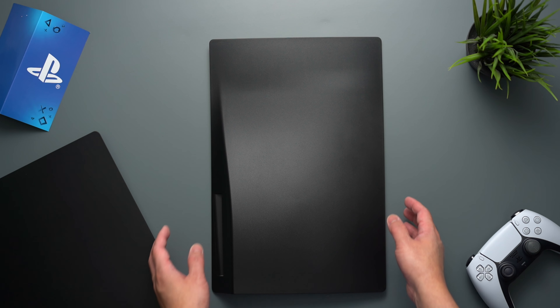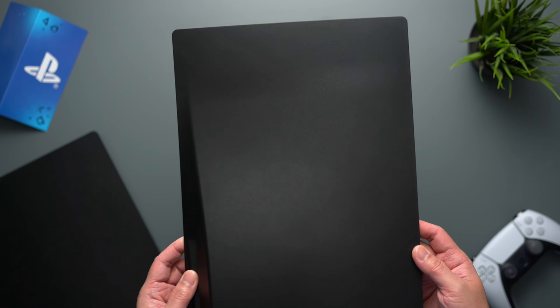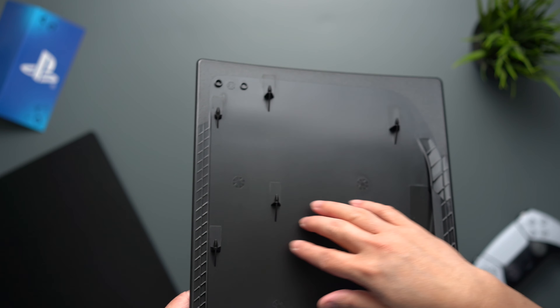Here it is right now, let me give you a closer look. On the outside it is all matte finished. And when you look at the inside, there is a semi-matte finish in the center and all matte finished on the sides.